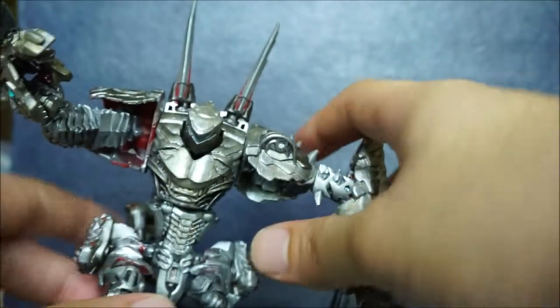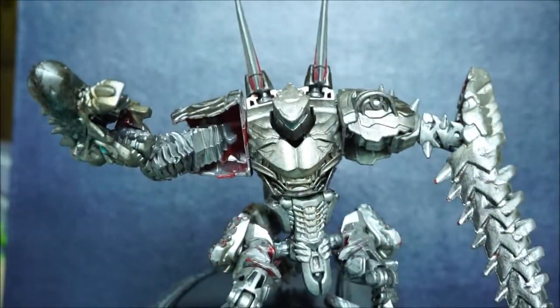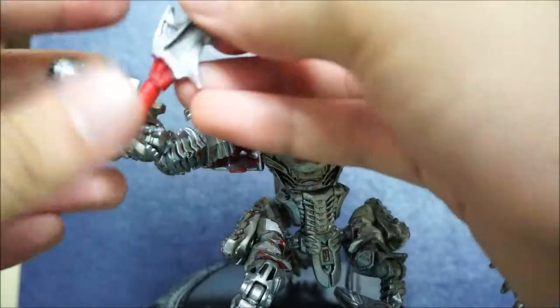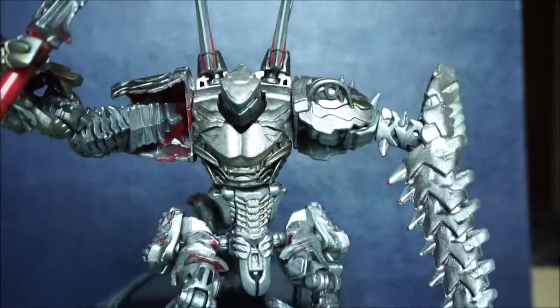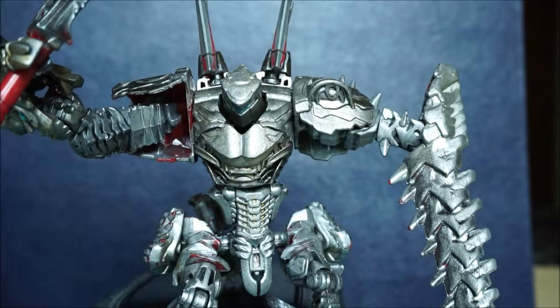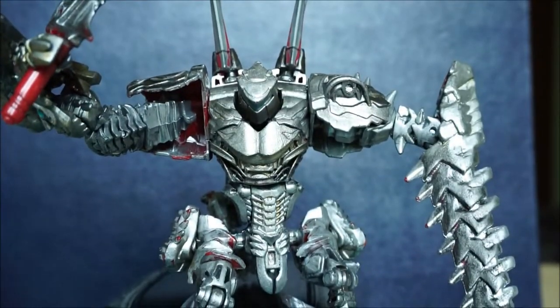That's just it for talking about my custom-made Transformers Scorn. I hope you guys like this video — if you do, please like it so I'll know. Leave comments with your opinions and suggestions on what I should do to improve my customs. Thank you for watching.